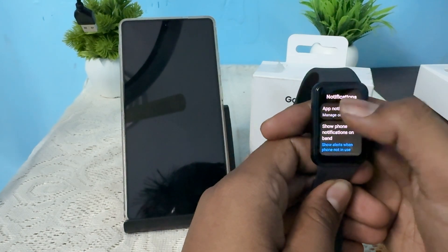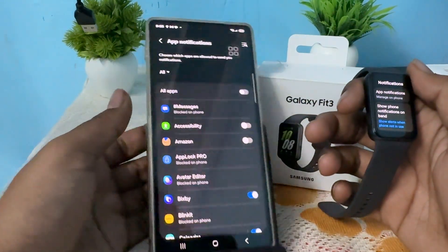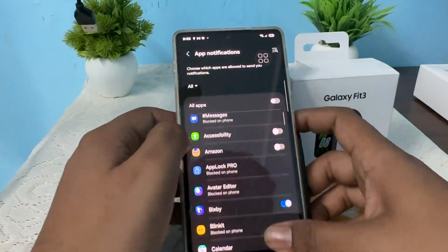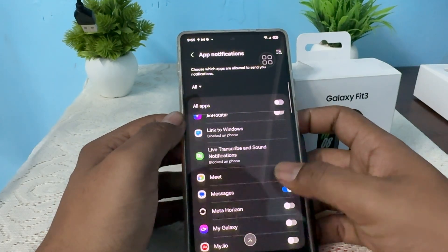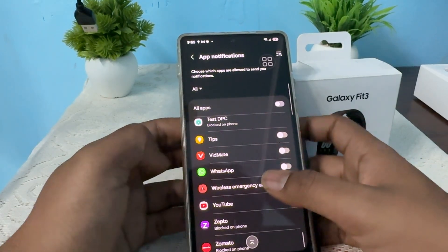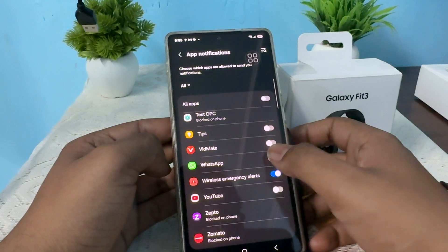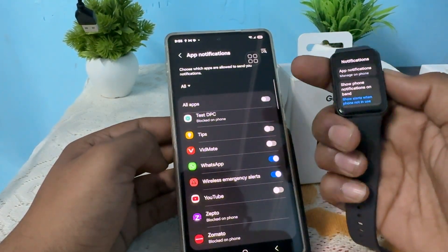Simply tap App Notification — it goes to your phone screen. In App Notification on your phone, find WhatsApp by scrolling downward. Here it shows WhatsApp. To enable the notification, simply turn it on and now you will receive WhatsApp notifications on your